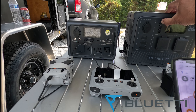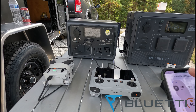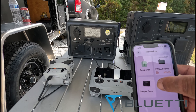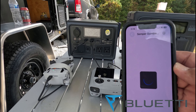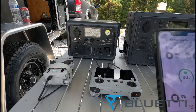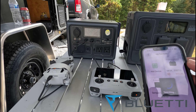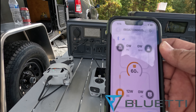The same goes for the AC60. If I turn on the AC60 and bring it up in the app, I can tap on it and it's showing me 90% with no input or output. Then I can go back to the EB-3A and monitor that way too.